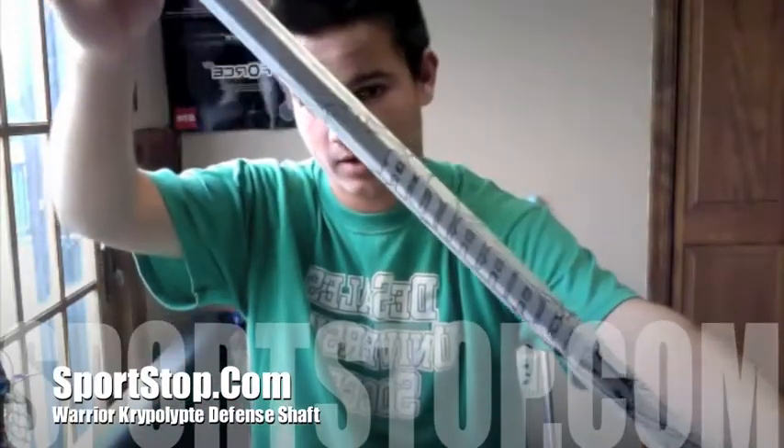YouTube 2613 here, doing a review of the Warrior Cryptolite Depot in Corel. It just has a little bit of tape, just because it's a super slippery shaft, so I want something to keep my hand there.